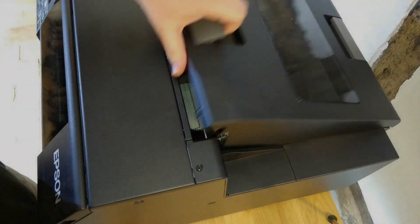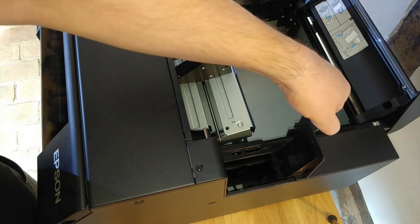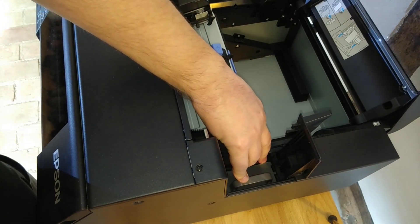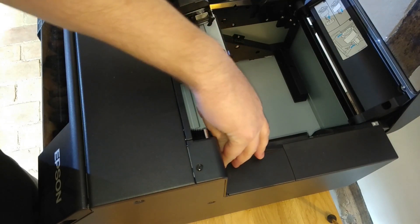Next we install the maintenance box, where ink is deposited that is used during cleaning of the print head. To do this you open the main printer cover and open the smaller maintenance box compartment, and install the maintenance box as shown.